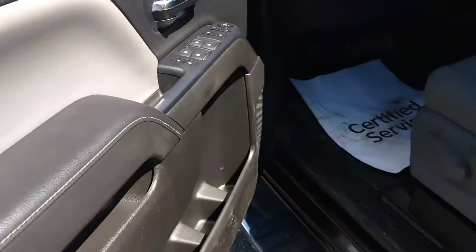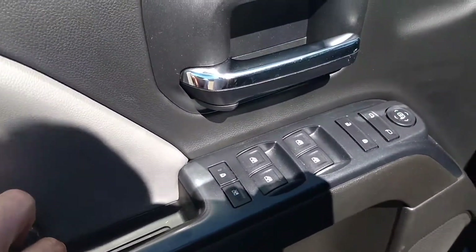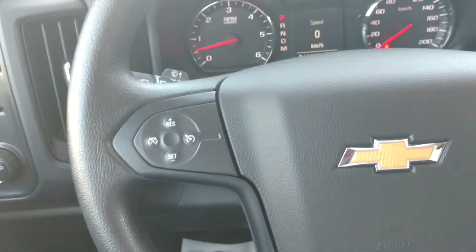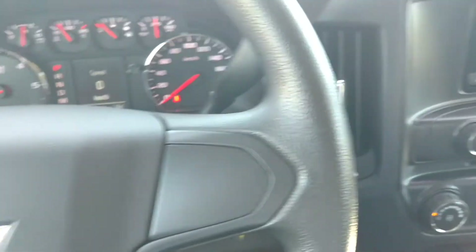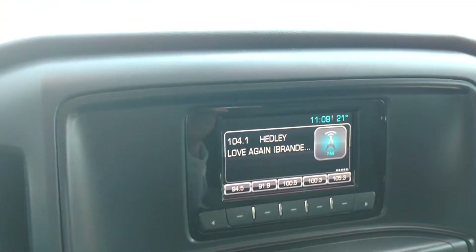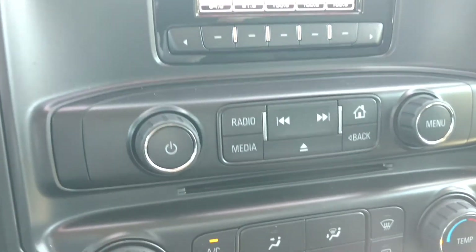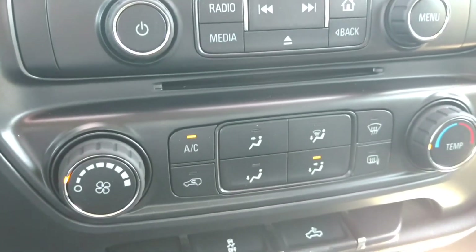Now hop right in the front. You have power windows, power locks, power mirrors, tilt steering wheel, cruise control. You have an AM FM stereo system with a CD player. Air conditioning.